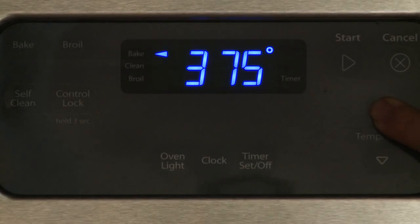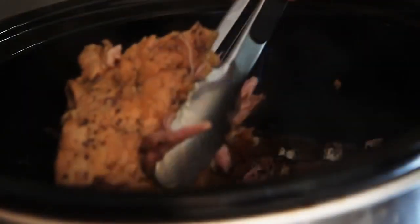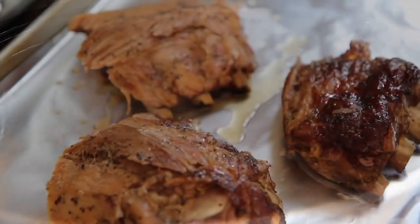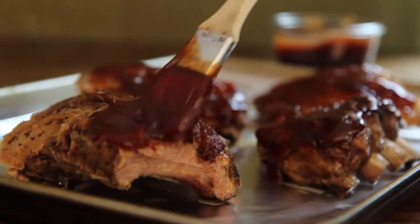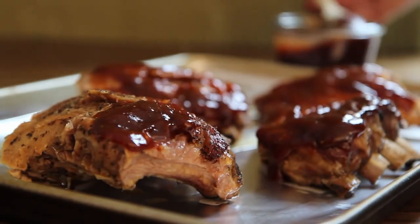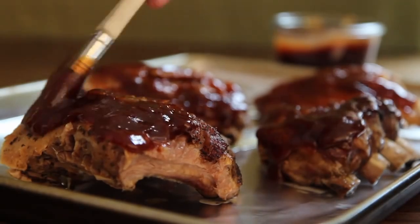Once the ribs are cooked, preheat your oven to 375 degrees Fahrenheit. Discard the onion and garlic and transfer the ribs to a baking sheet. Brush with 18 ounces of your favorite barbecue sauce. You could make your own sauce or try a teriyaki glaze instead.